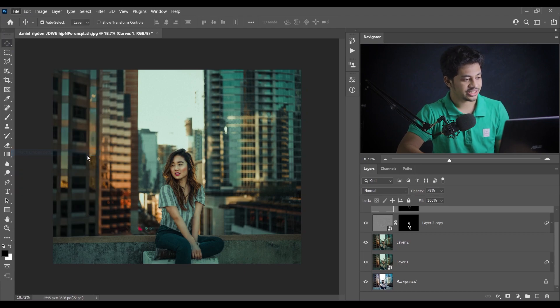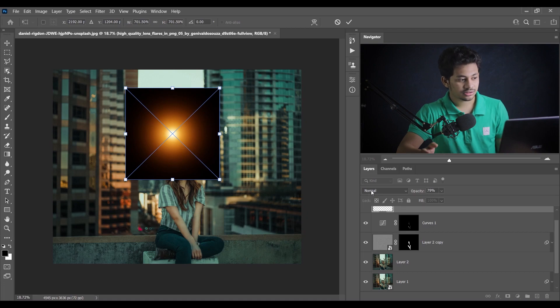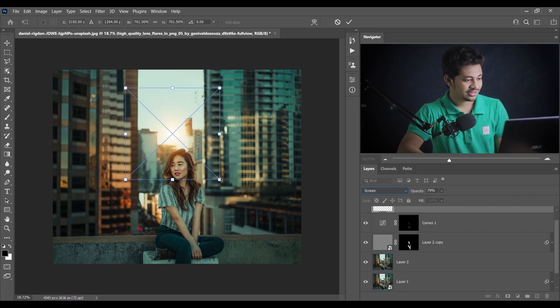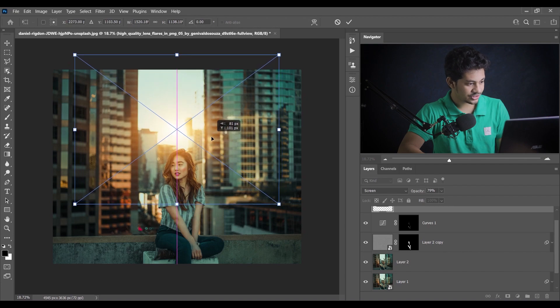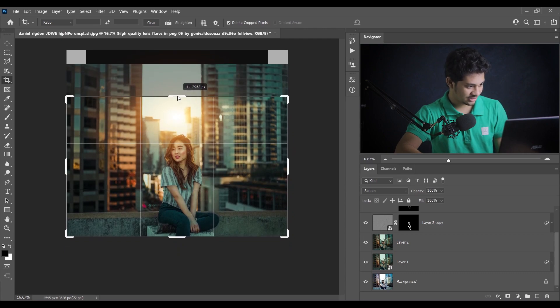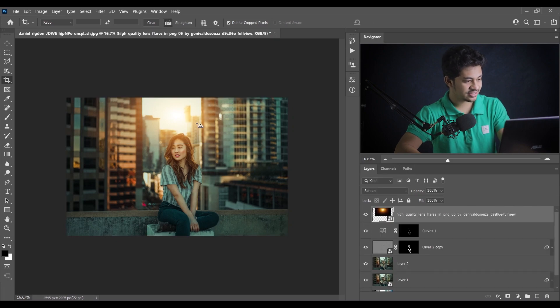Go to Place Embedded and you'll get this flare — make it a little bit bigger. To hide the black color, set the blending mode to Screen; to hide white, set it to Multiply. We want to hide the black so Screen mode — look at this, the black part is gone. Make it a little bigger and wider, position it nicely, and press Enter. I'll crop this part — press Enter.